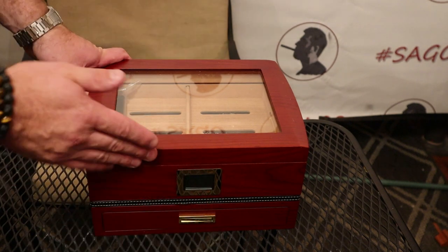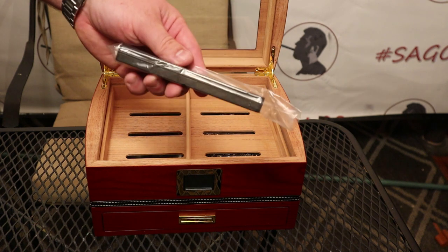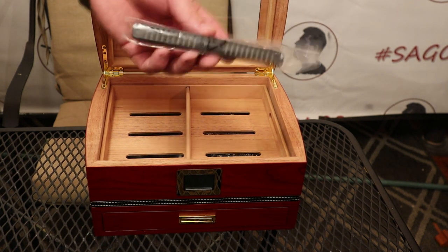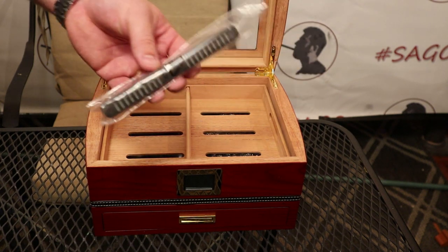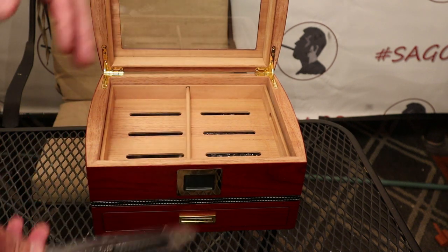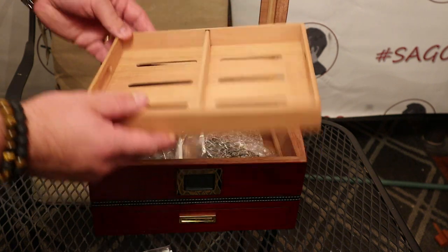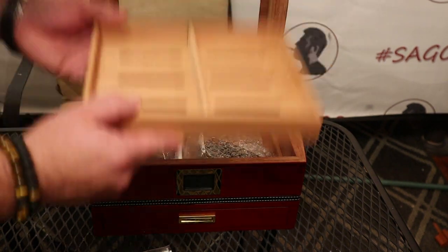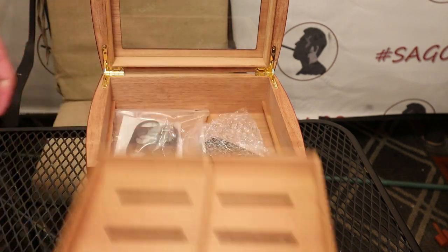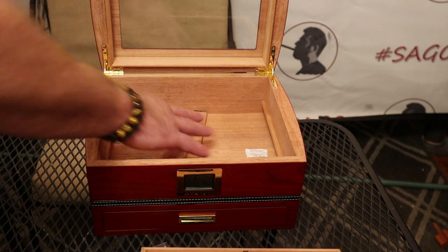When you open it up, you have a hydration stick where you can put distilled water in. I always recommend getting Boveda packs and using those — it's much more tidy and reliable. It's got an insert shelf here made of Spanish cedar, and wow, this thing smells incredible. You can really smell that Spanish cedar — just fantastic. Under here, there's another place where you can keep more cigars down in this section with the divider.